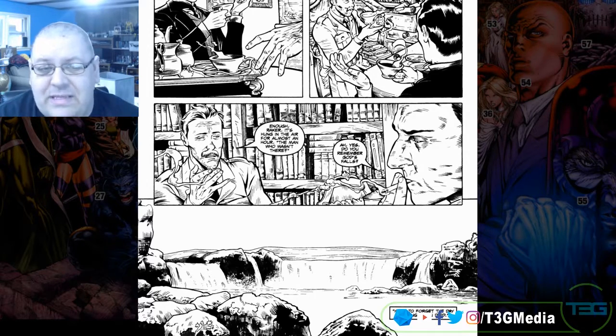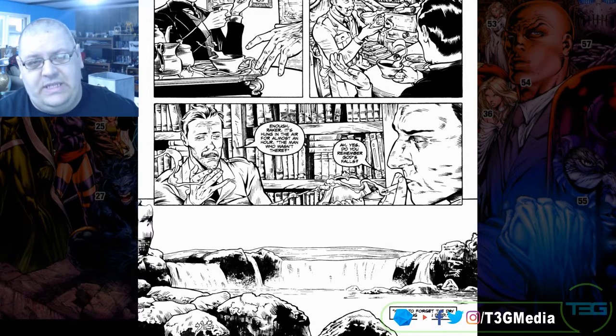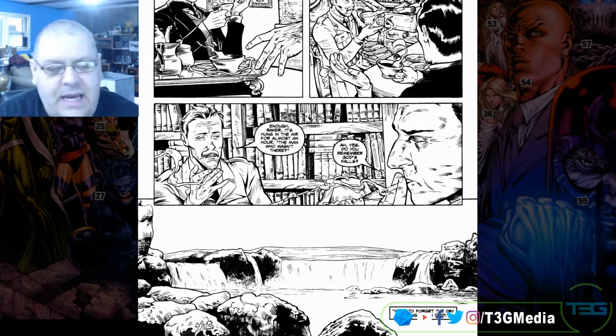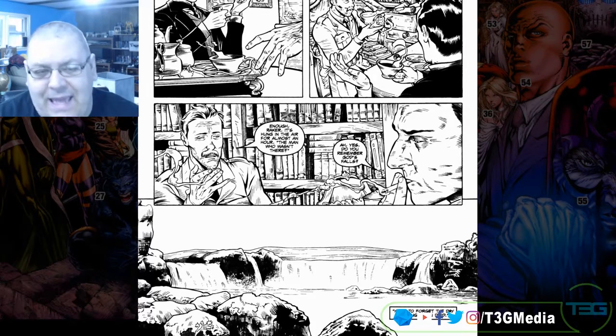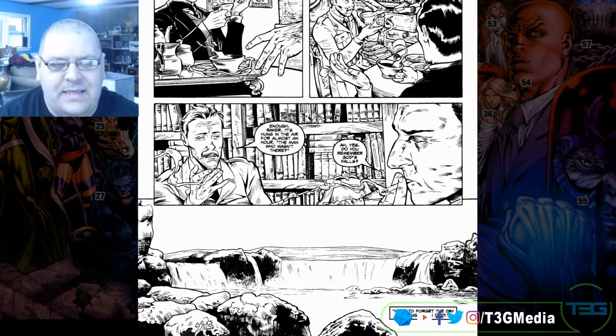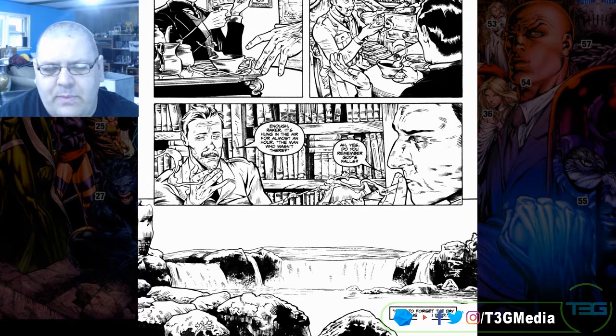I think Warren Ellis is one of the greatest, greatest modern writers we have. I think he's written some of the most interesting stories, the best concepts and the best approaches to a lot of really touchy subjects, especially for their time. The thing that comes to mind is The Authority — we'll get to that since it's in the A's, we'll be getting to that in the next few weeks for sure.